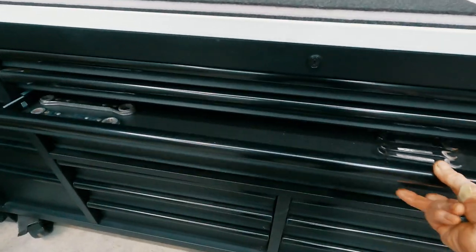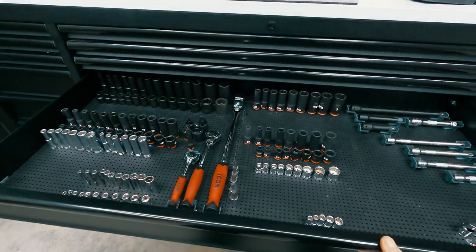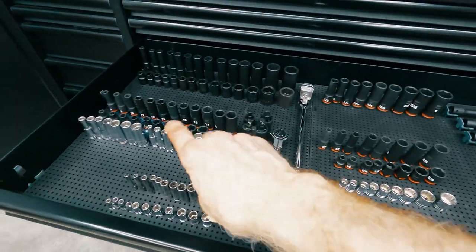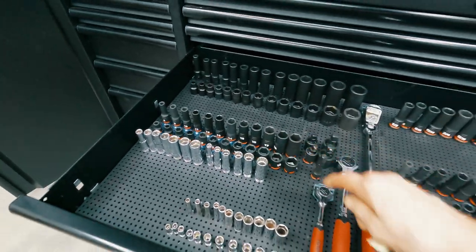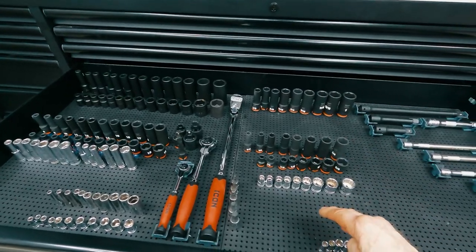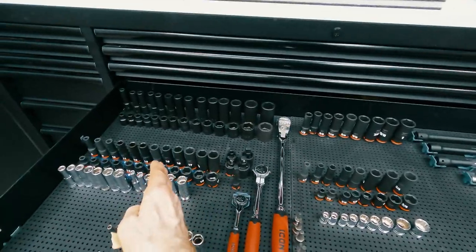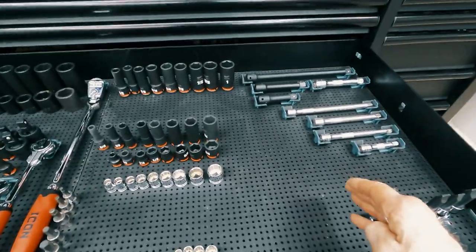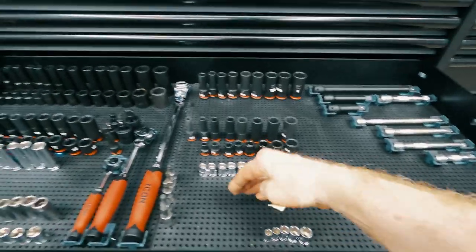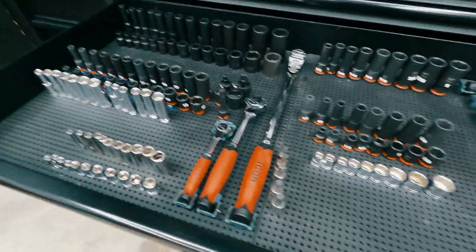The socket drawer I just set up dry because I've got to pick up some more pegs this week — these blue pegs. So blue will be for metric and red, or maybe gray, will be for American SAE. I'm going to do metric on this side and SAE over here. I've got room for more extensions, plenty of room in here. Some of these older chrome sockets are some Gear Wrench I had left over.